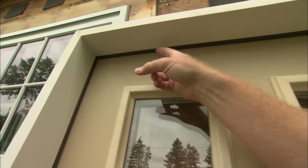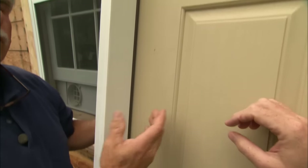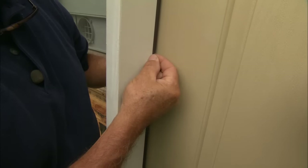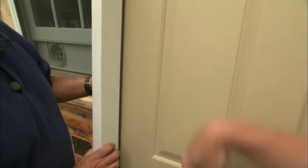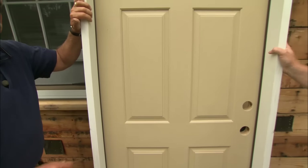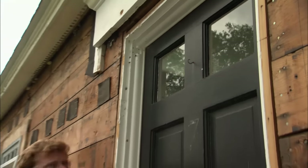There's weather stripping around the perimeter — it comes up both sides and across the top, and it actually compresses when you close the door, making a nice tight seal. That is built right into the jamb, which is pre-primed, and the whole door is pre-hung, so all we have to do is pop out the old one and put in the new one.